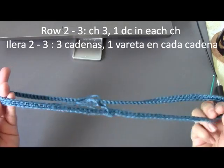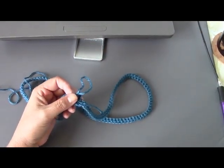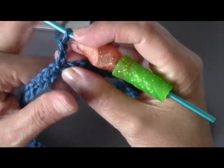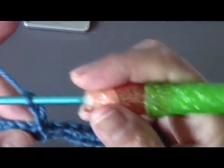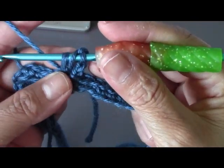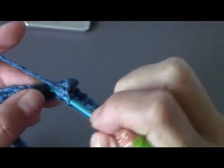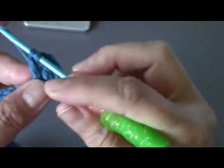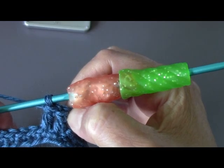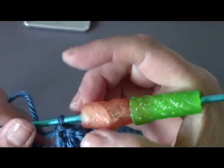So now that you've done your three chains, we're going to do two rows of double crochet. You chain three and you're going to do one double crochet in each chain. Wrap your yarn over your hook, go into your next chain, pull out your yarn — there should be three loops — pull through two and then through the next two. You're going to do that all the way around. When you come to the end, you're going to slip stitch into that third chain, chain three, and repeat the same thing so that we have two rows of double crochet.